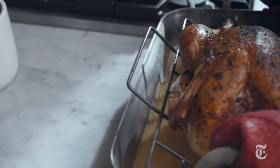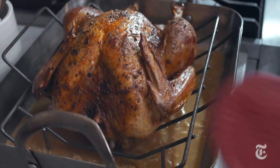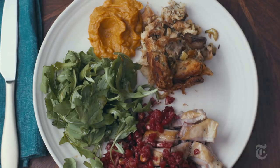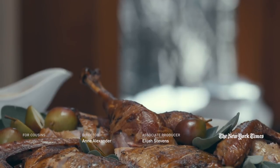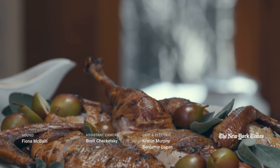When I was doing the recipes for the Times this year, knowing that this was gonna be the first year that I wasn't gonna be cooking it with my dad, I kept him in my head the whole time. I feel like my dad would have been so psyched to sit down to this meal. He would have loved it.